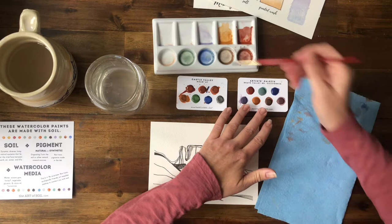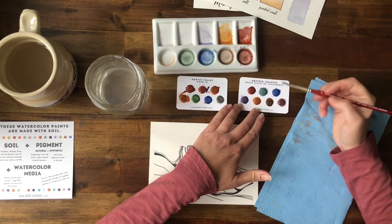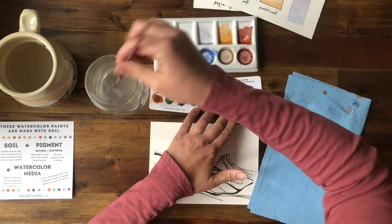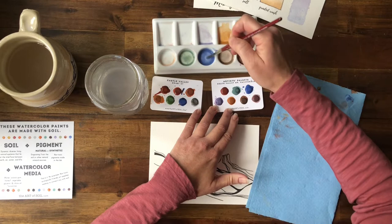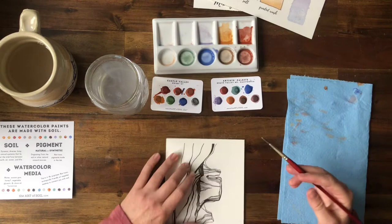I'm going to go for a blue sky and we'll see how this pans out. One thing I've learned is that you definitely want to mix up more color than you think — I always tend to not make enough. So I'm just picking up pigment, adding it to my mix, adding water. I might add a little of this nice purple to get a more unique mix. A little more blue, and we're off.